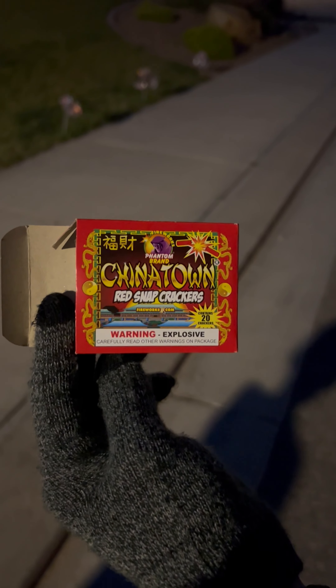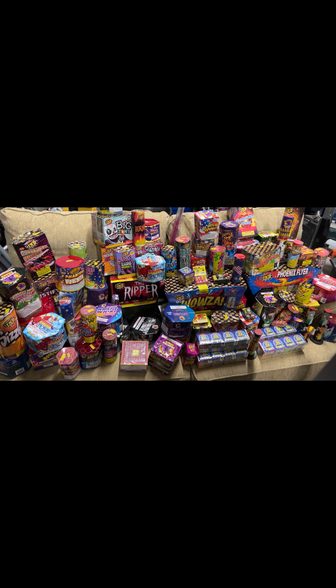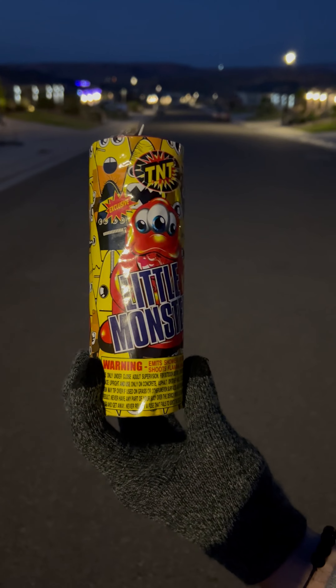And then we have these little Chinatown poppers — these are great, nice and loud. Now I'm going to show you guys a sneak peek at our collection. This is about $5,000 worth of fireworks right here. We're going to have an amazing time, so make sure you tune in for that premiere video.